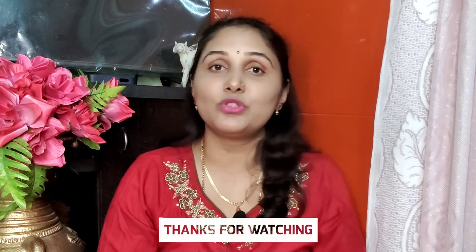Please subscribe and support the channel. Your support is very important to us. Please like the video, comment on the video, and share. Thank you. Namaskar.